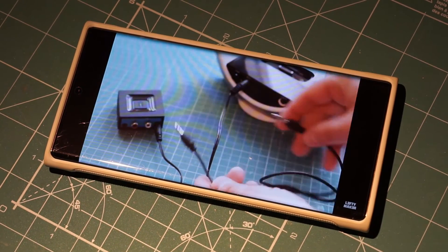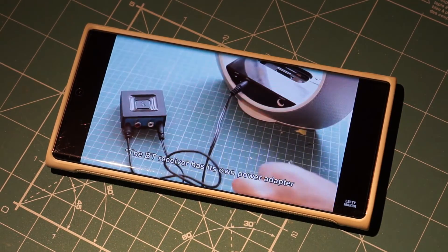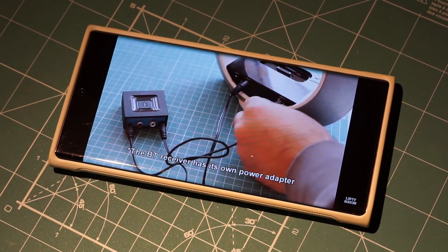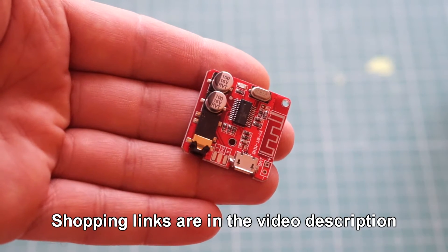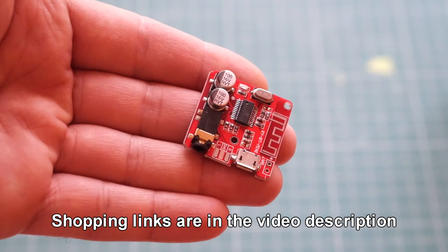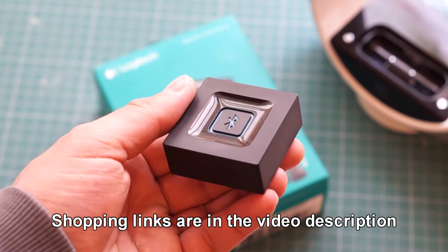Hey guys! In a previous video I showed you several ways you can add Bluetooth to an old pair of speakers and make them wireless. Long story short, you can either use a cheap Chinese Bluetooth receiver like this one, or if you prefer, you can get a brand name Bluetooth module like this one by Logitech.